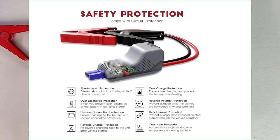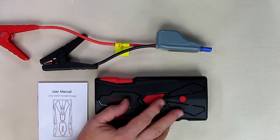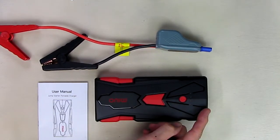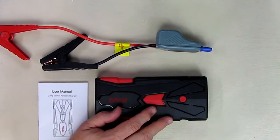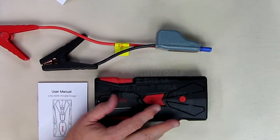It has protection for overcharging, over-current, short circuit, and overheat. It has two USB ports — one is Qualcomm 3.0 for quick charging Qualcomm-compatible phones. There's a 15,000 milliamp-hour capacity, a built-in emergency flashlight with strobe mode and SOS mode. There's a 100% guarantee from the company, a full one-year warranty, and free tech support with this product.